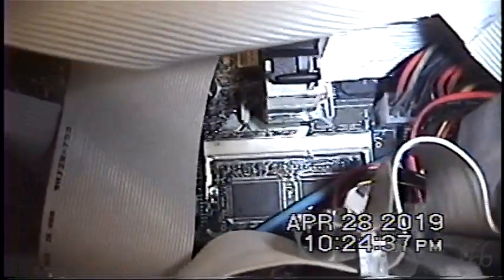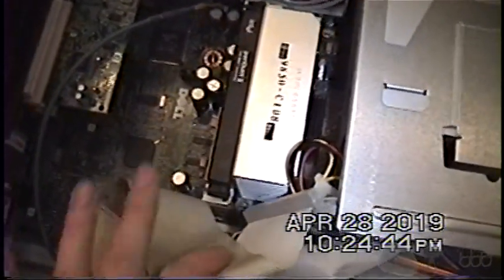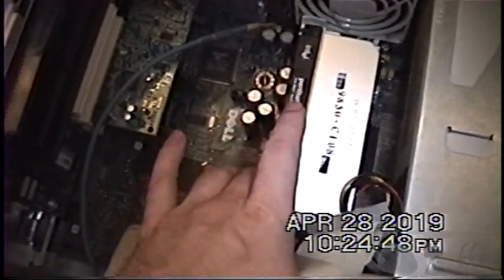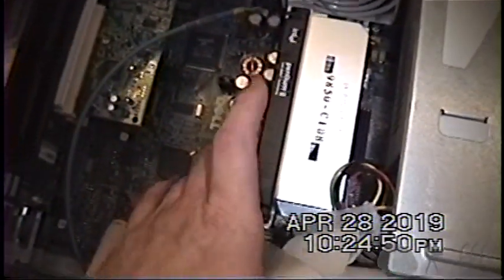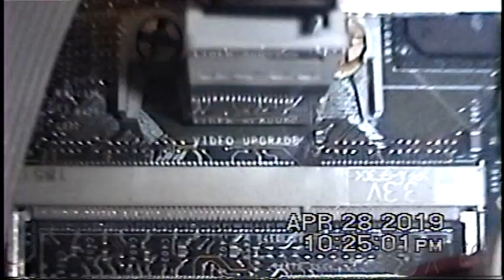The last thing I'm going to mention is this down here, which I had thought was a cache slot. Big Dumb Dumb didn't realize that couldn't be a cache slot, because the whole point of these slotted architectures was that the cache was on the same board as the CPU, improving speed — so it wouldn't have an outboard cache connector. It's actually labeled 'video upgrade,' and it's for expanding the video memory.